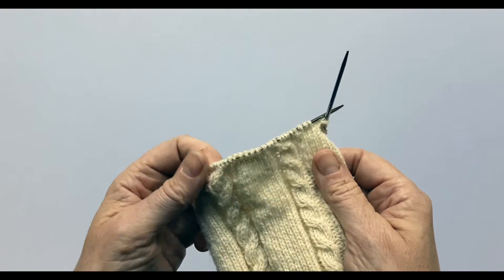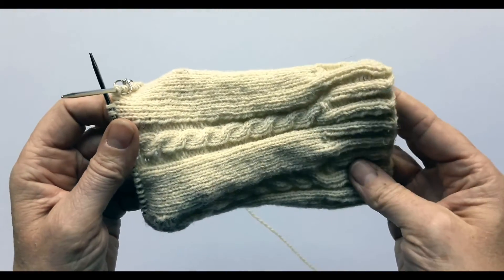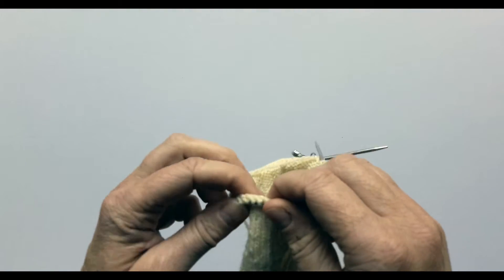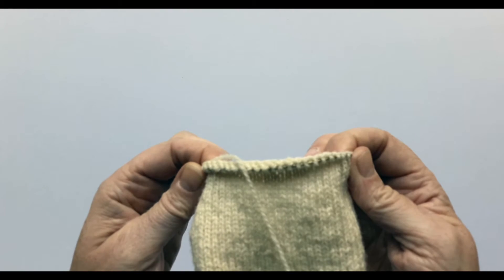Because I've finished on round six to make my 70 rows, which was the length that I wanted my leg to be, that means I have to use round one. So I'm going to knit across in round one until I've completed 32 stitches and I'm ready for my heel flap.